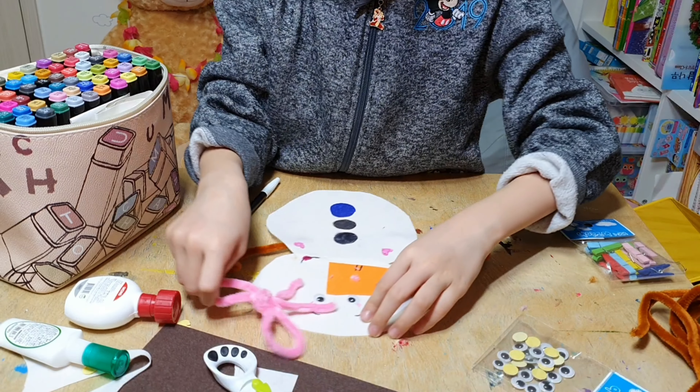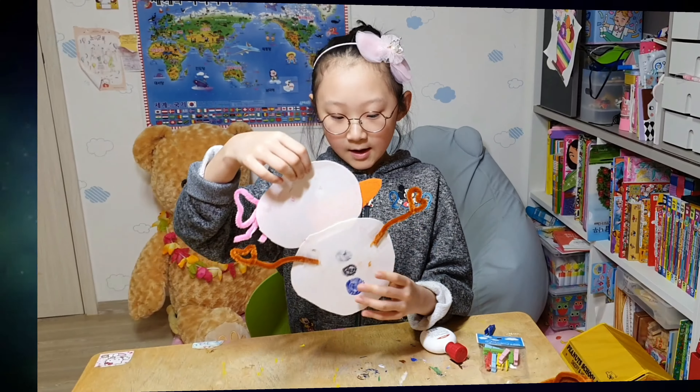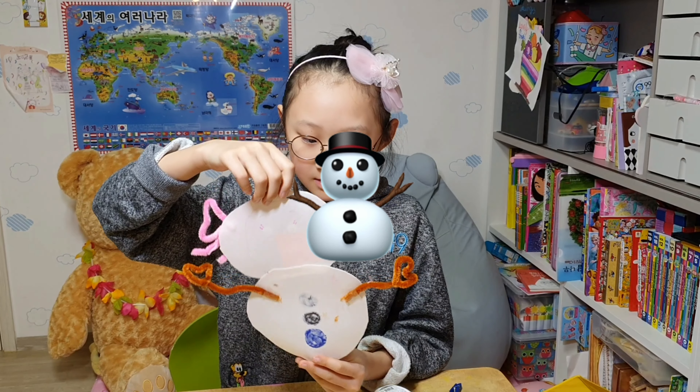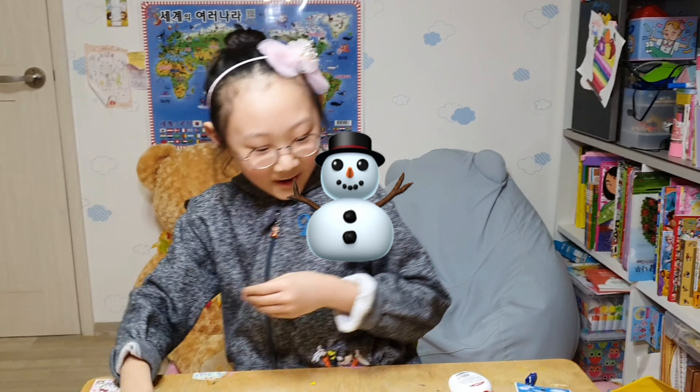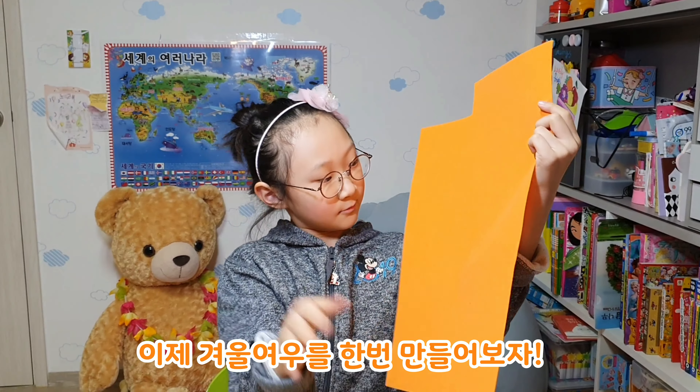How is it? Like this? So our snowman is finished, but I'm not going to show you because this is a secret. Okay. Now we are going to draw a fox. A fox. It's a winter fox.